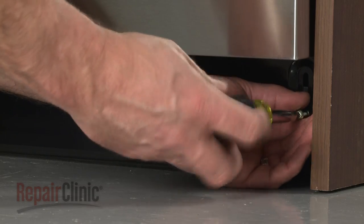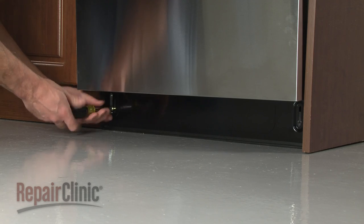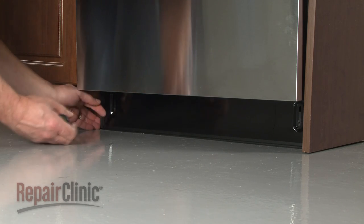Use a Phillips-head screwdriver to remove the screws securing the lower access panel, then remove the panel.